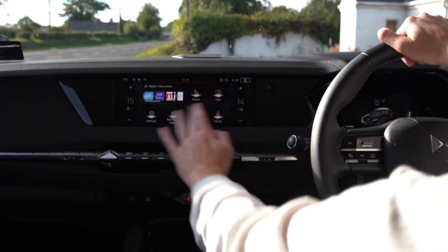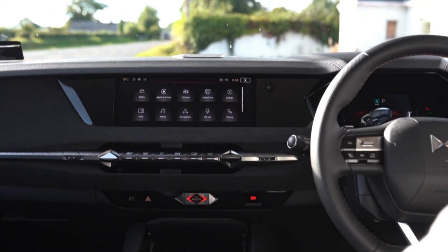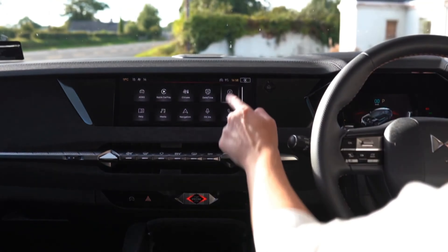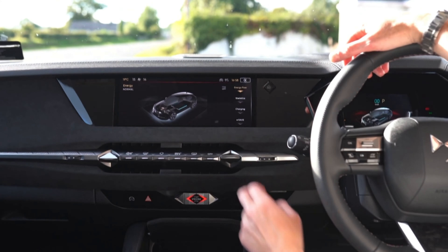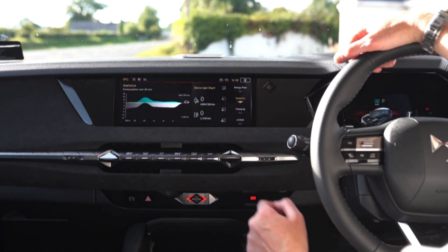You can configure the home screen to display both sat nav and air con controls, and if you want you can still use Apple CarPlay or Android Auto. The configurable shortcuts on the touchpad are handy but some physical buttons would still be great to have on the dash.